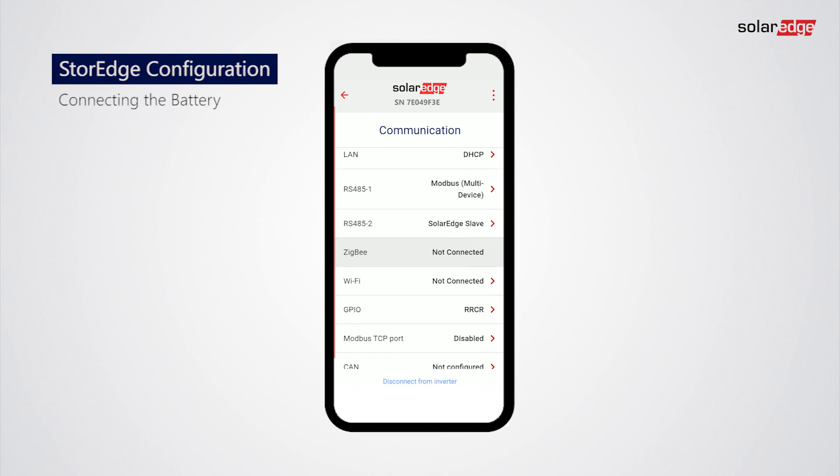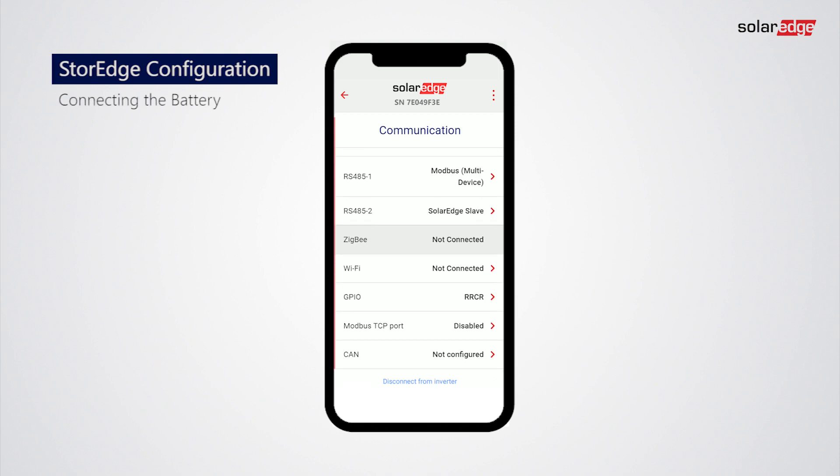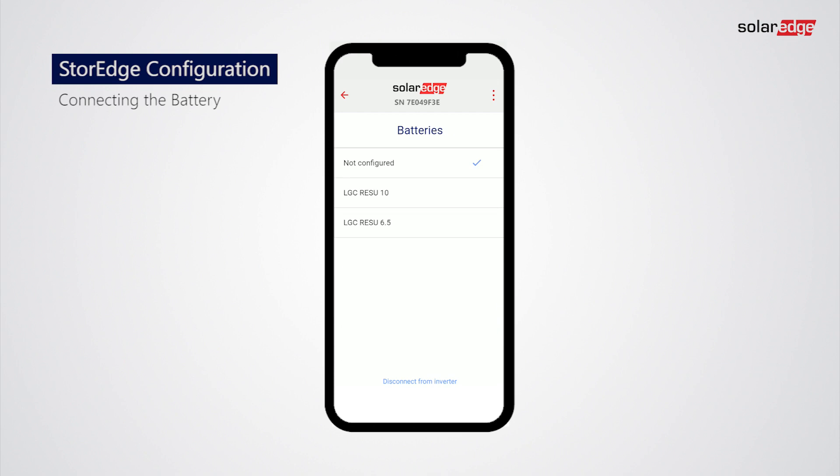Now let's show how to connect the battery to the storage system. Tap CAN and select the desired battery type from the menu. In the following example, we are installing the LG C10 battery type.